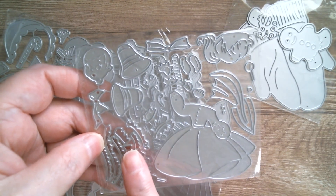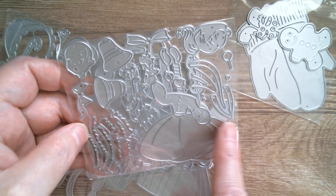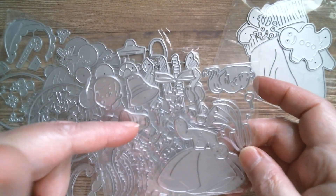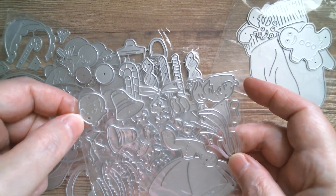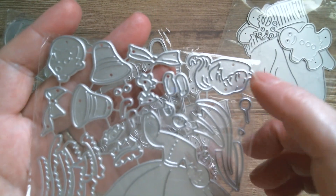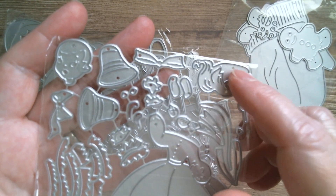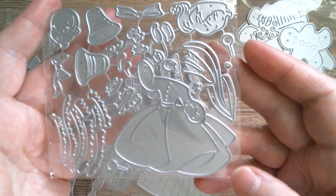Then we get to a vintage lady with lots of what looks like lacy frilly bits — I'm thinking these trim certain parts of the skirt. We've got a couple of Christmas bells, what looks like a bow, and then the little face and the hair. Another one that needs to be put together, but I do love the vintage lady dies.